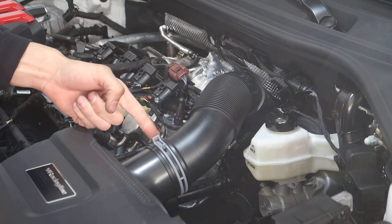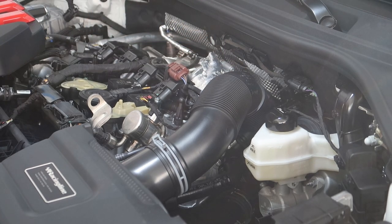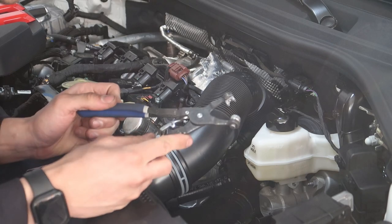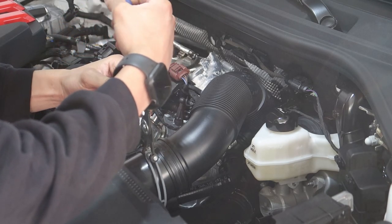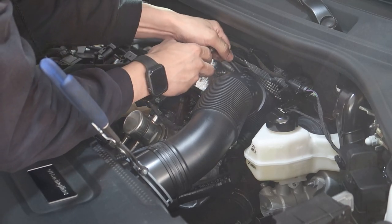Pull off the engine cover — you've got a seven millimeter or flathead here, and then two T30s. That is literally all of it. We'll start off with getting the hose off — that's just a seven mil. This is a great tool; I absolutely love it. It locks in, throw it on, squeeze it, lock it — boom, easy.